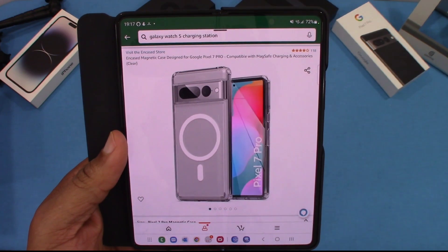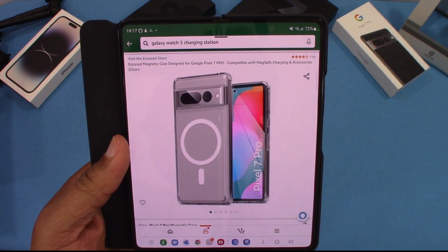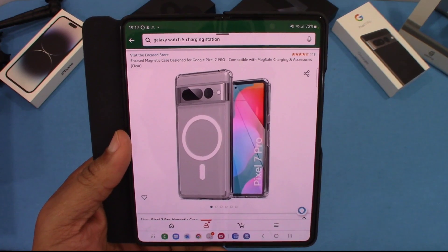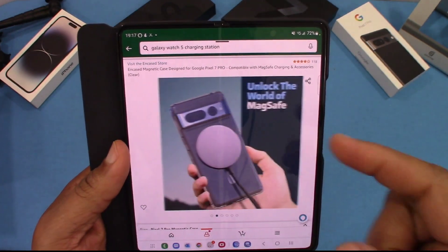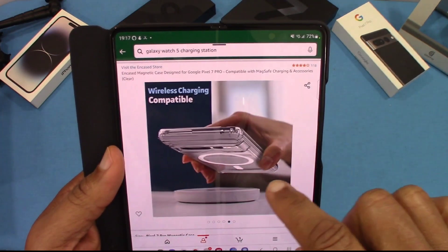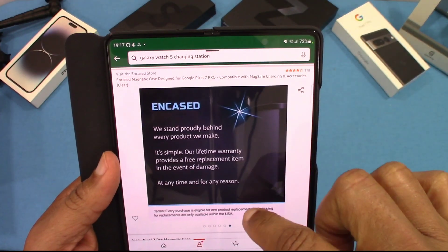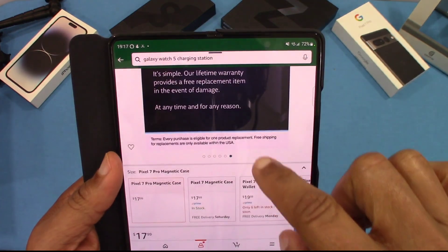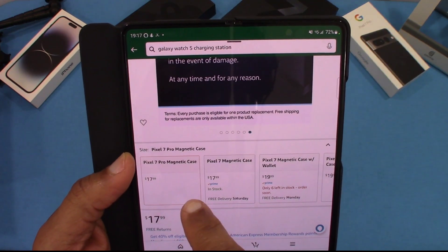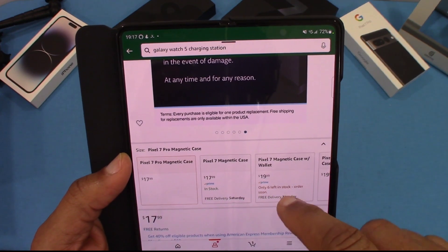You can get this case from Amazon — it's the Encase magnetic case designed for the Google Pixel 7 Pro, compatible with MagSafe charging and other accessories. This is a clear version right here; they only have one kind. Encase makes decent cases. I'm not a big fan of clear cases but I use one every now and then. The cost is $17.99.